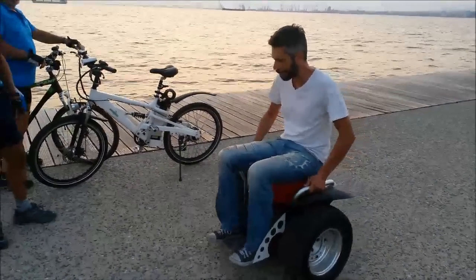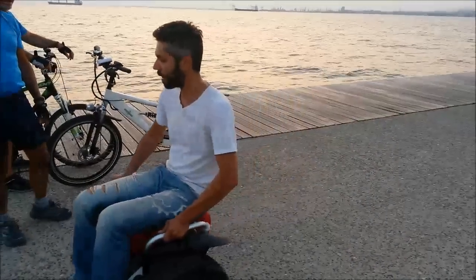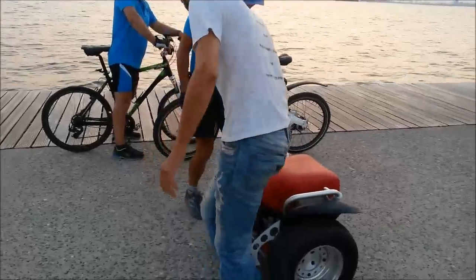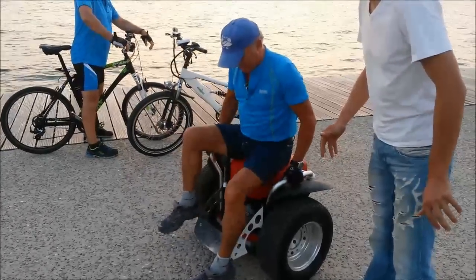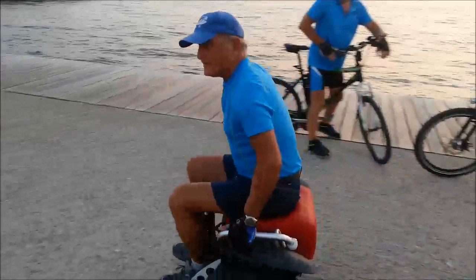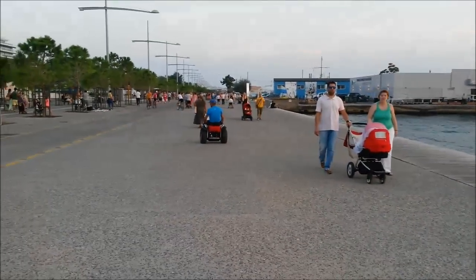If you are able to ride a Segway in the standing position, then a Sui Generis fun seat is all you need for a self-balancing, seated ride. You can operate it in exactly the same way as a regular Segway, but be seated instead of standing. It is self-balancing, even without a rider, so you can just sit and go.